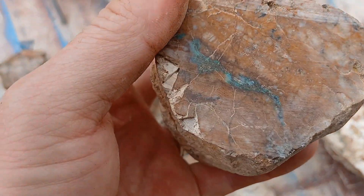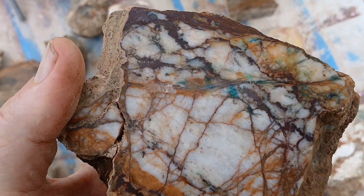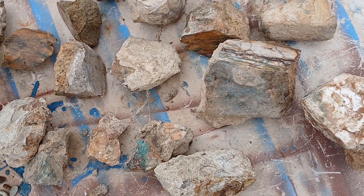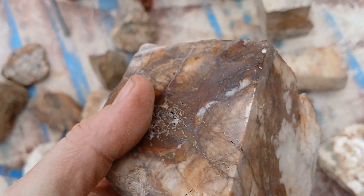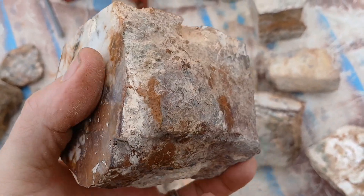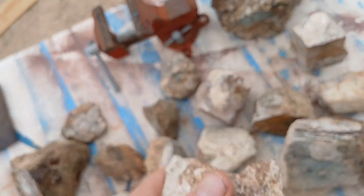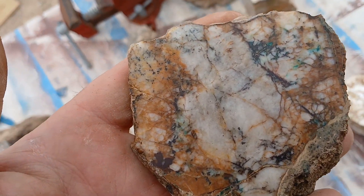Oh yeah, going on - because more awesomeness might be in the middle of the rock. That one's really cool with the jasper running through it. So I keep making some slabs, I'm going to get them wet to show you guys what it might look like polished. All right, stay tuned - see what happens with this one.